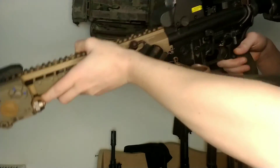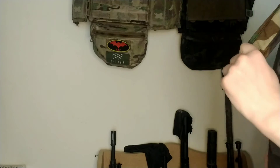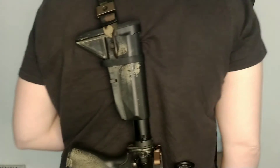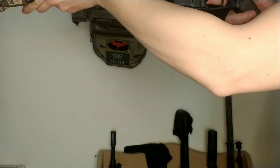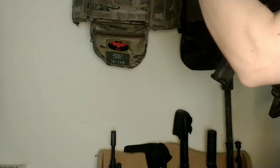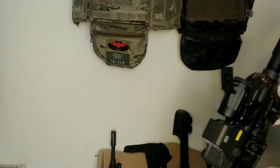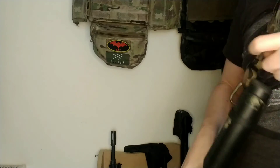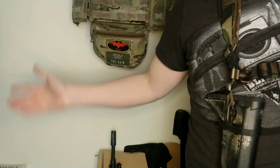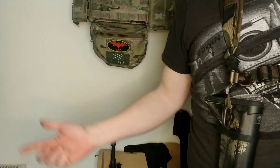Then I can go back to a two-point, which means I can put my sling onto my back like so, but I can also still get it up into the fight. So there's your demo — I hope you enjoyed it, and if you have, let me know.